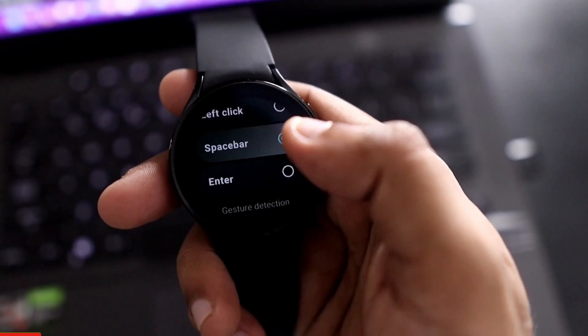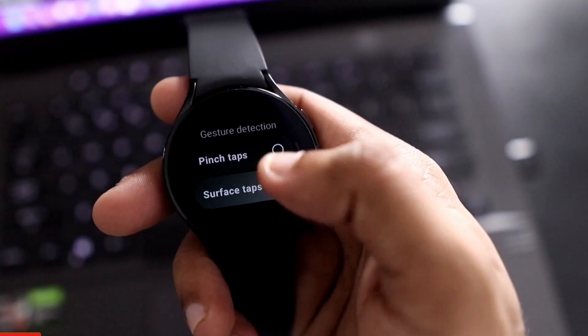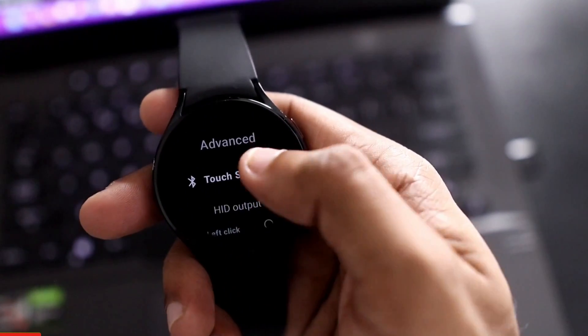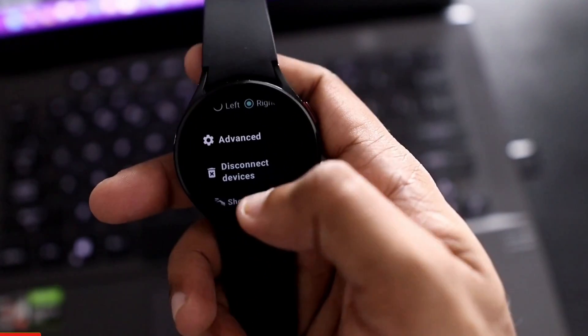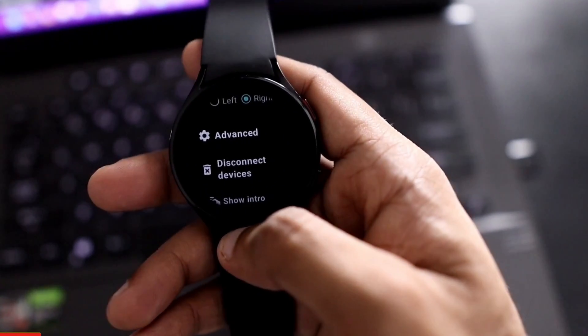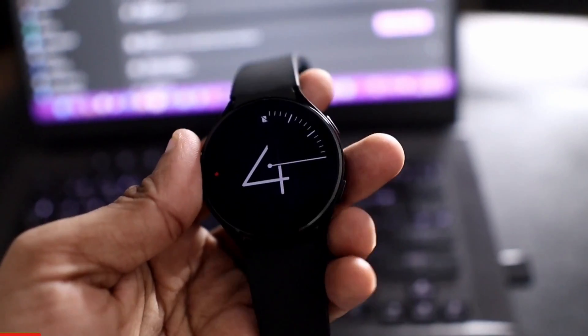There are other features like assigning the space bar, enter, and gesture detection such as surface taps and pinch taps. I'll also cover what the Touch SDK is all about. If you are into tech, don't forget to like and subscribe to my channel and hit that bell notification because I will be making more videos like this.